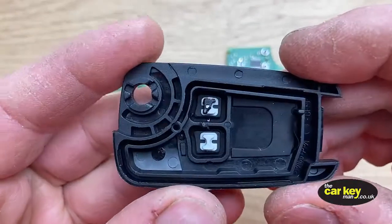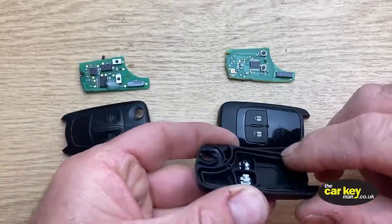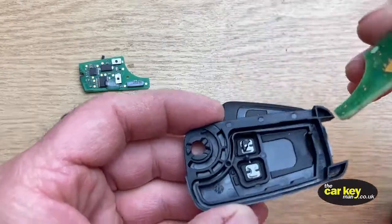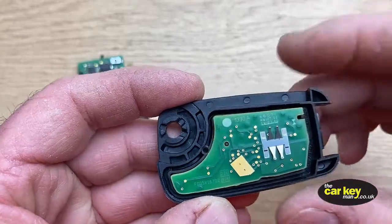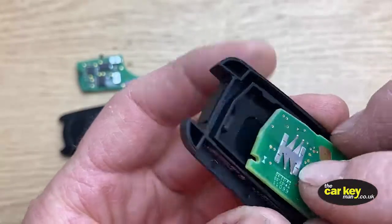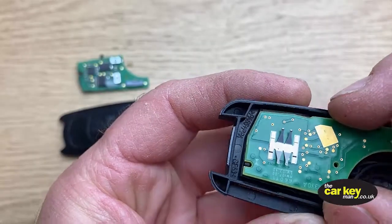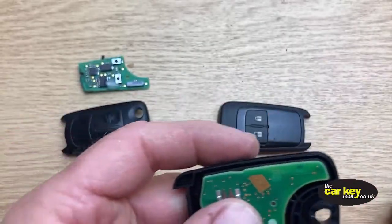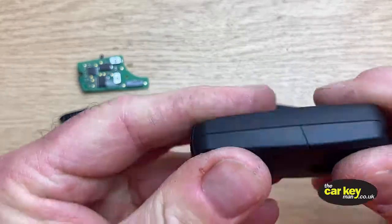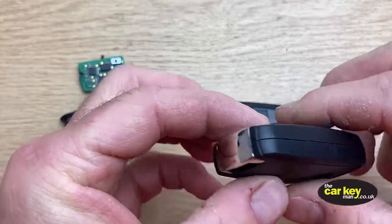In this new style case, you've got a lug here. This is the same as this, and the new style circuit board will line up with that lug. Can you see that? So when it goes into the case it will close up nicely — no drama. It will snap together. You can see how that closes up cleanly.